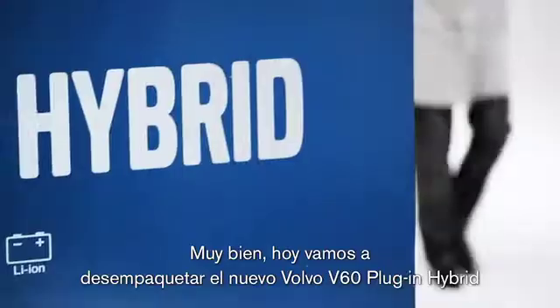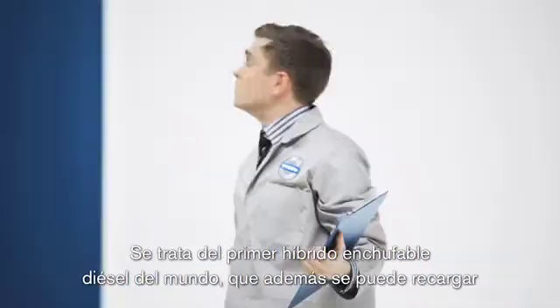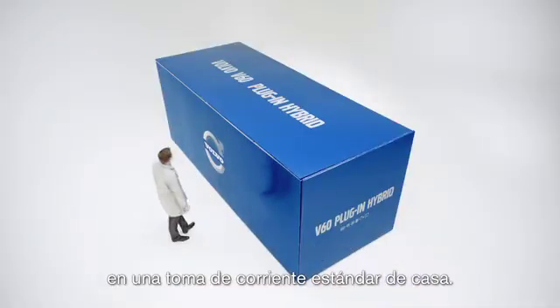Today we're going to unbox the new Volvo V60 plug-in hybrid. This is the world's first diesel plug-in hybrid that you can just plug into a regular mains socket at home.